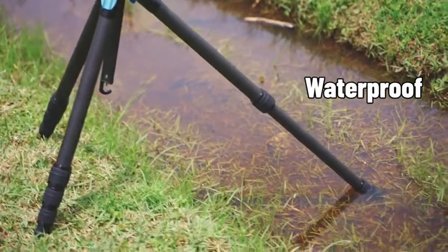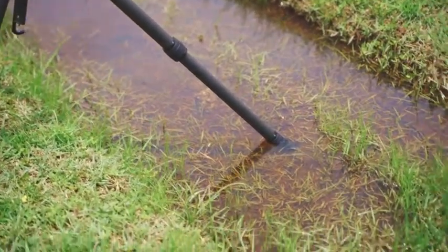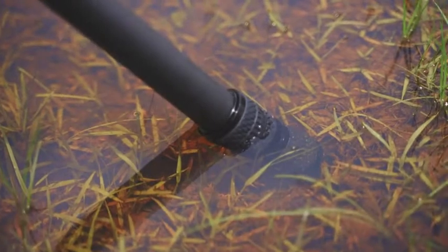Feature 4: Waterproof. The twist-leg locks are tightly sealed to prevent water, dirt, and dust from entering the tube.